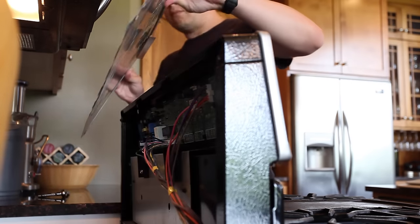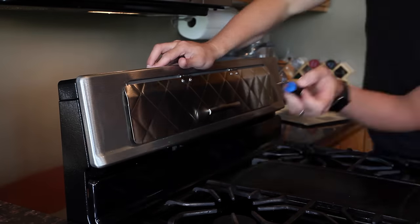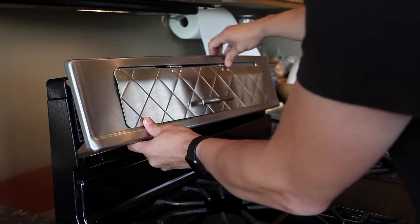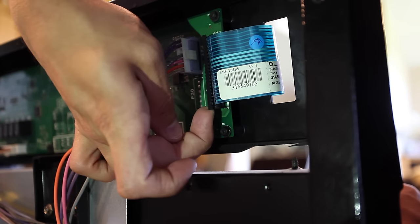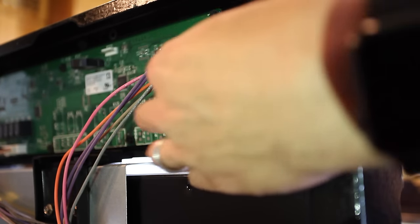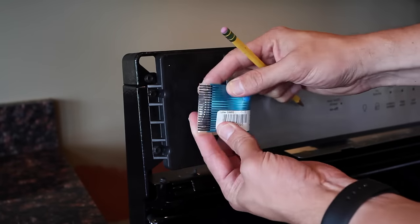I removed the remaining screws that were holding on the bezel, then removed the bezel so I could access both ribbon cables. The ribbon cables are locked in place and secured by little tabs on the ends of the connectors. Simply pull up on the tabs to release the cable, then pull it through to the other side for easier access.